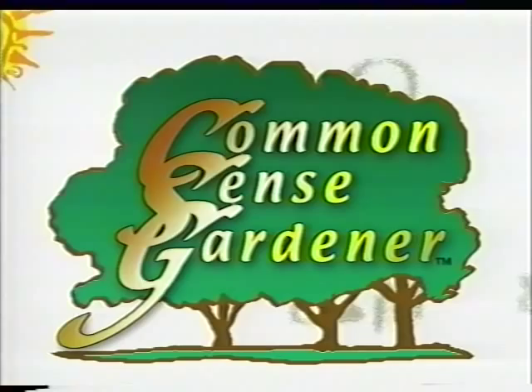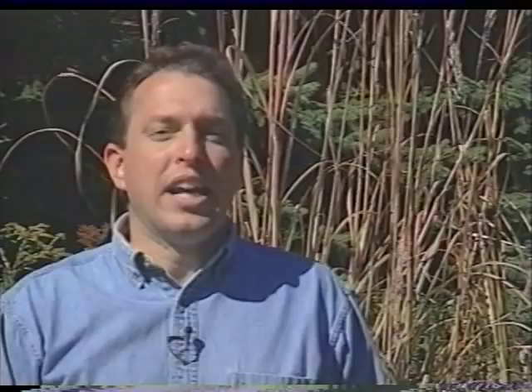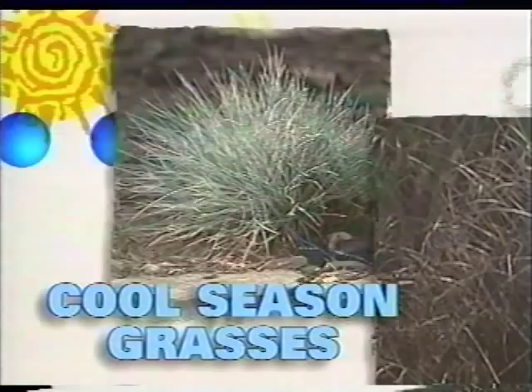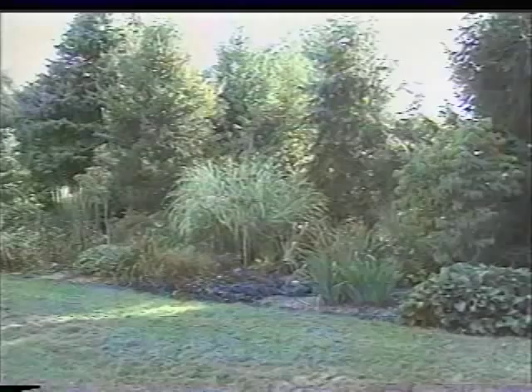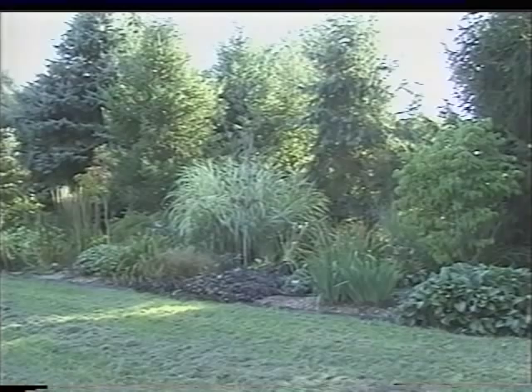Ornamental grasses can be unique additions to any garden. These extremely sensual plants can add color, texture, form, sound, and motion to any landscape. By themselves or in plant combinations, ornamental grasses can be used to create dynamic, four-season effects. Though underused and in some instances misunderstood, ornamental grasses can easily be incorporated into any garden space with a little common-sense gardening. They are also almost totally pest-free and extremely deer-resistant. There are two types: cool season and warm season. Cool season grasses actively grow in the cool temperatures of spring and fall, going semi-dormant in the heat of summer, and these mainly evergreen plants usually bloom in spring or early summer. They can be planted year-round and divided in either spring or fall.